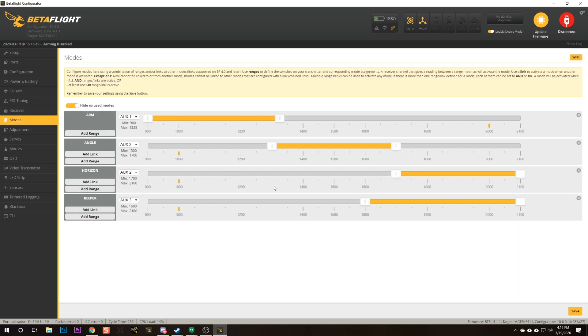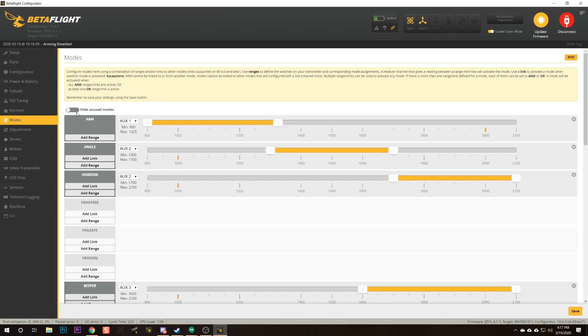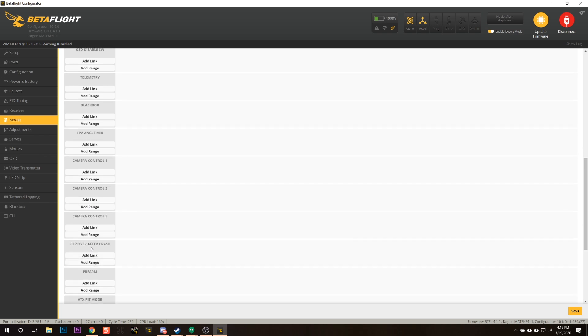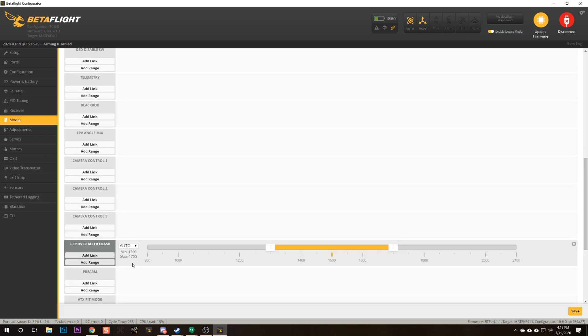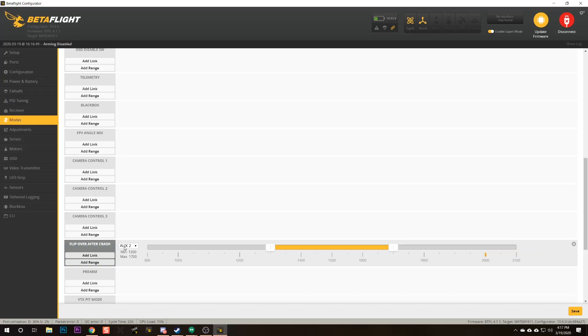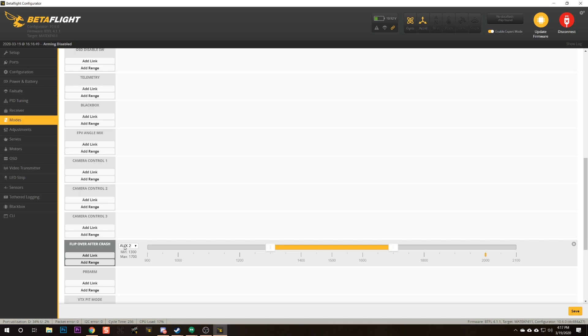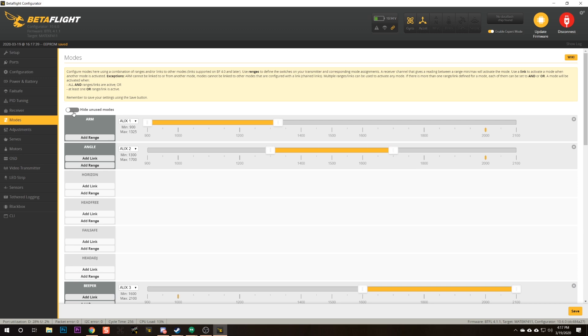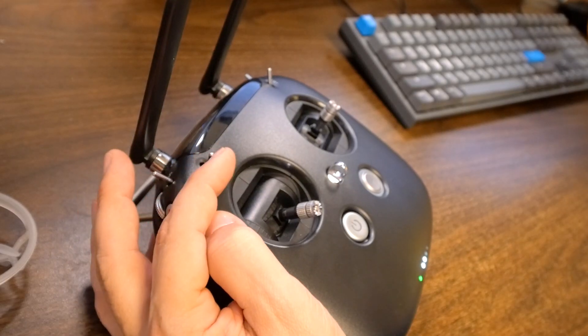I don't think horizon mode is a good idea to learn to fly in — it teaches bad habits. They are also missing turtle mode, which is used to flip the quad over if you crash upside down. Everyone should have turtle mode. Here's what you're going to do: tick 'hide unused modes' so you can see all modes, delete horizon mode, then go down and find 'flip over after crash' and click 'add range.' Move the switch all the way down and you'll see the yellow tick mark showing where the channel is — drag this over to cover that position and hit save. Re-enable hide unused modes. Now we've got flip over after crash all the way down, angle in the middle, and acro all the way up.